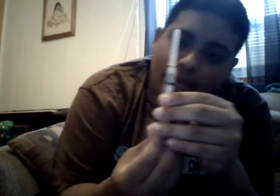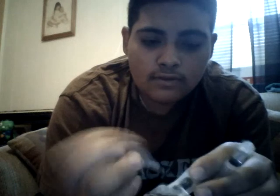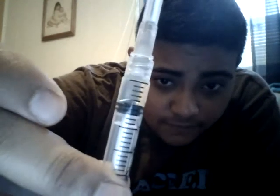Now you just pull back because there is some testosterone there. Take off the old needle, because we don't need this anymore. Open your other syringe and screw it on. Push up any remaining testosterone. There's no bubbles in there — you can kind of see — there's no bubbles at all. So that's good.